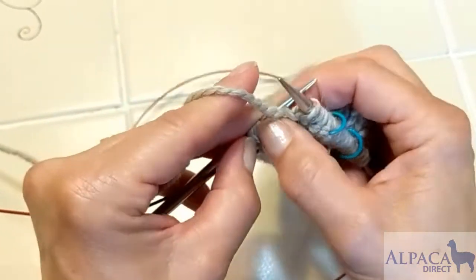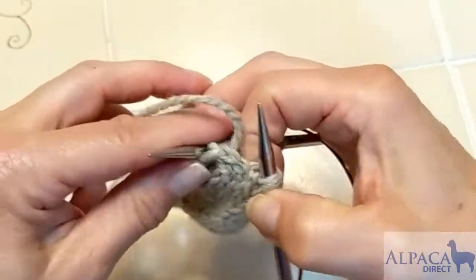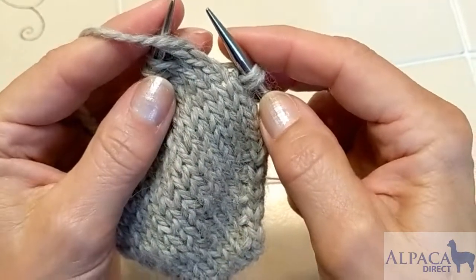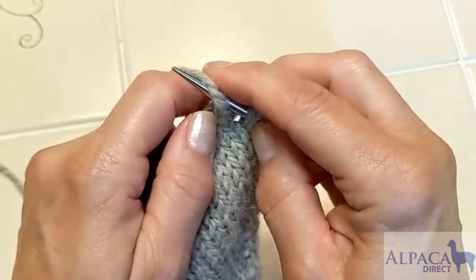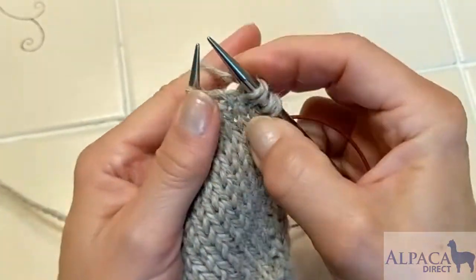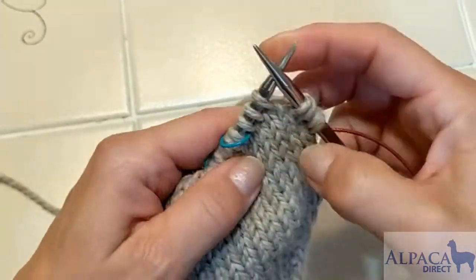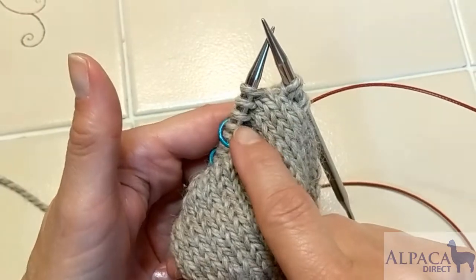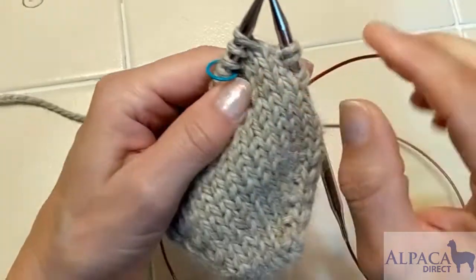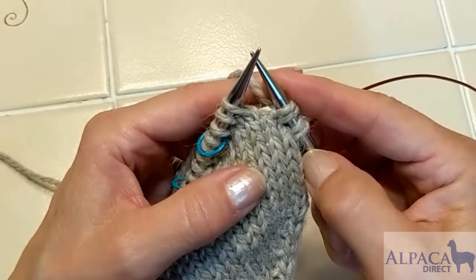This is my double stitch from before. Now I turn my work and create another double stitch by having my working yarn in front, transferring the stitch to the right-hand needle purlwise, or needle tip to needle tip, and giving a snug pull on that working yarn before continuing to work the next stitch. Your goal is to have double stitches all the way to here and then all the way to here before you work the next section of your sock. And that's how you do a double stitch, or a German short row.